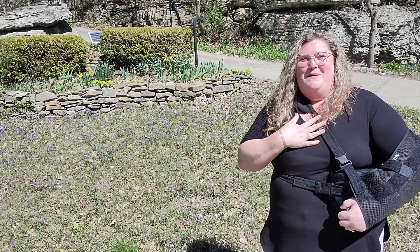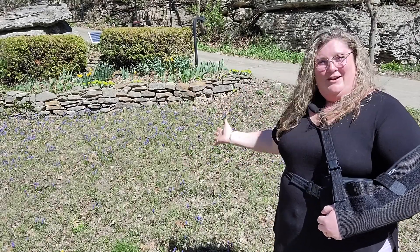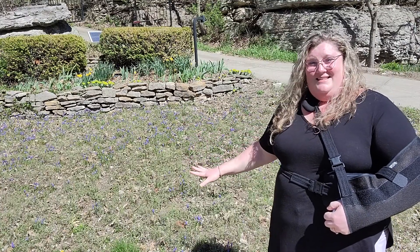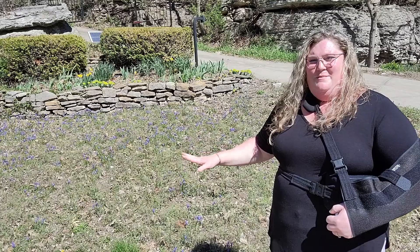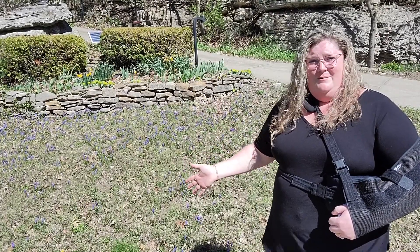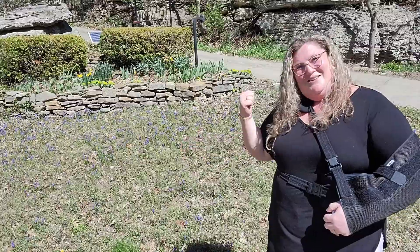Hi guys, welcome back to Flora Fun and Food. My name is Lauren and today we're at my parents' house because my mom has a ton of grape hyacinths growing right now. I think people call them Muscari — they're not actually hyacinths — and I just read that they're edible, so we're going to harvest some and make something. Let me show you what we're going to do.